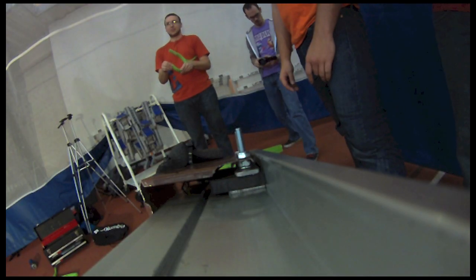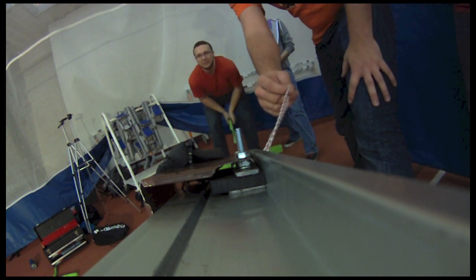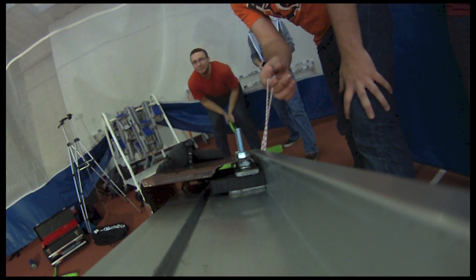15 degree angle, yellow disk, test 5. You good Lee? Yeah. Alright, 3, 2, 1, go!